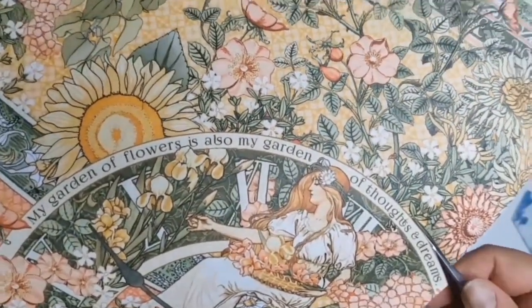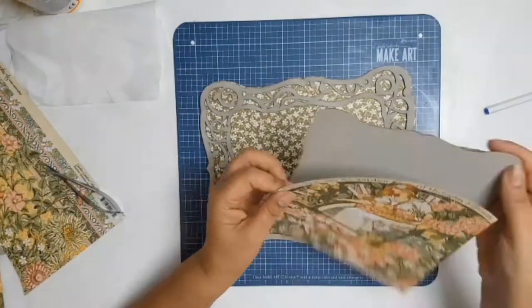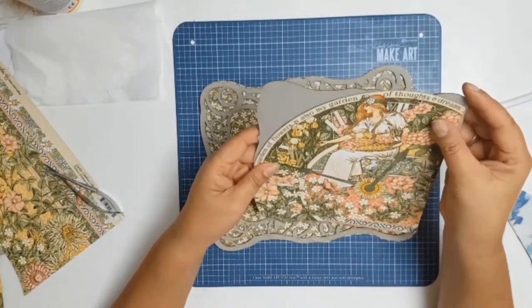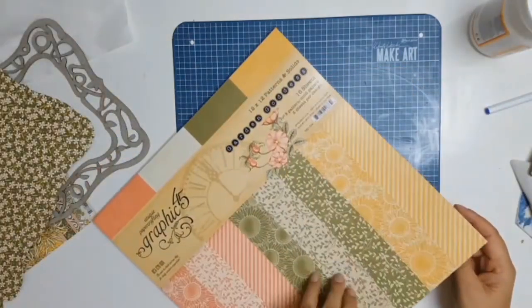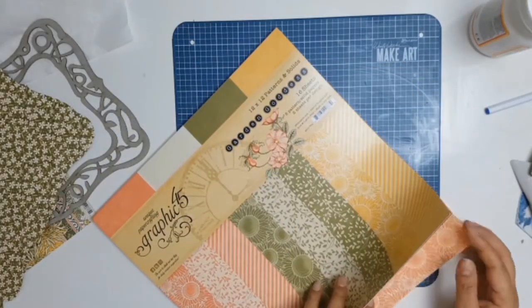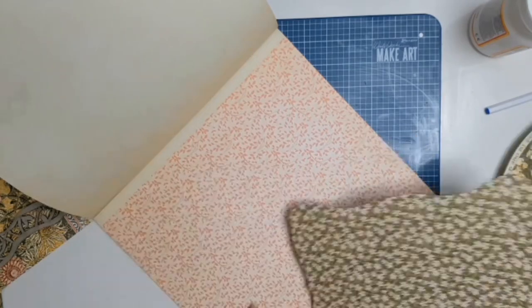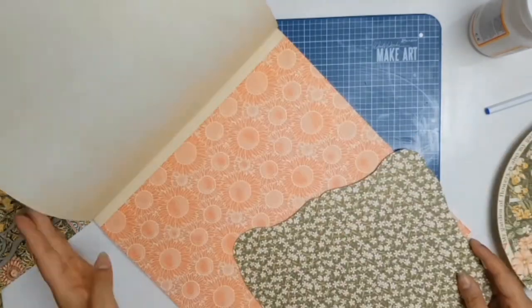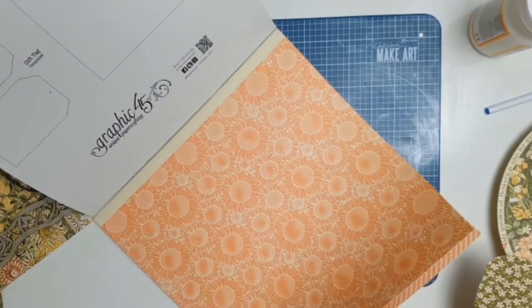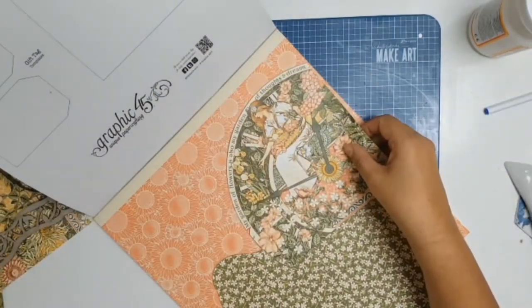I love this lady I'm fussy cutting now. I'm going around the whole little circle she's in, and around it it says, 'My garden of flowers is also my garden of thoughts and dreams.' I thought that was so appropriate for my godmother because she spends almost every day — many, many hours — in her garden. She's always weeding, planting, transplanting, and I hope one day I'll be as good a gardener as her because I haven't really inherited that green thumb.